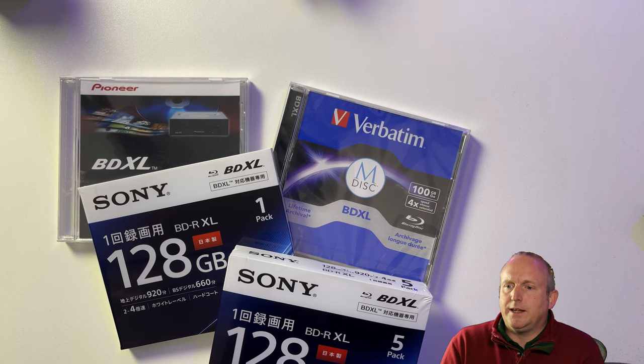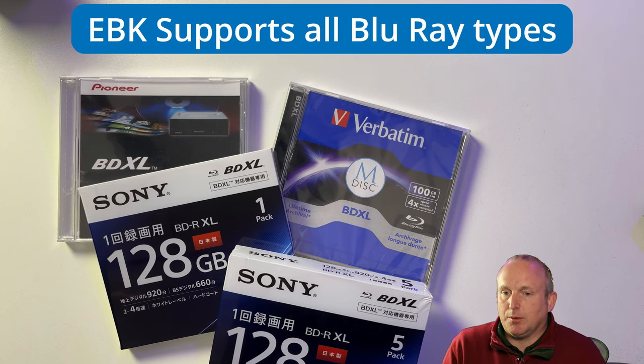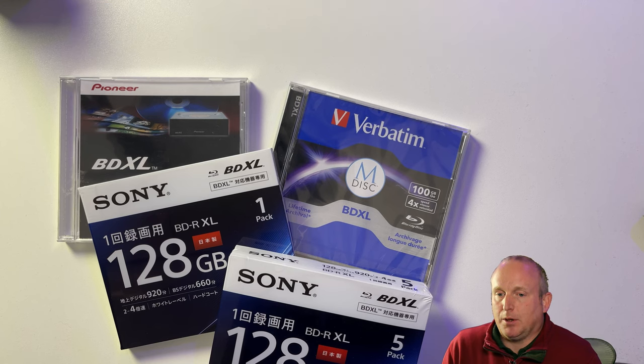The main difference between the EBK and the DBK is the EBK is the only drive that will support all of these media types, which is the 100GB and 128GB Blu-ray and M-Disks. So having looked at the drive, the main reason to buy the EBK is the support for the additional media.